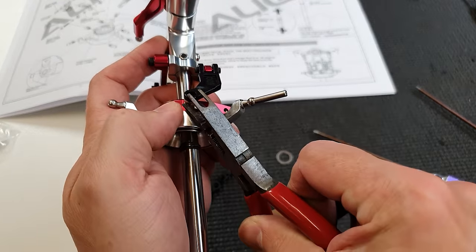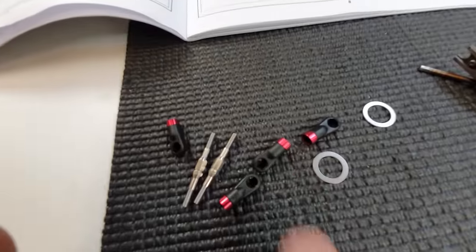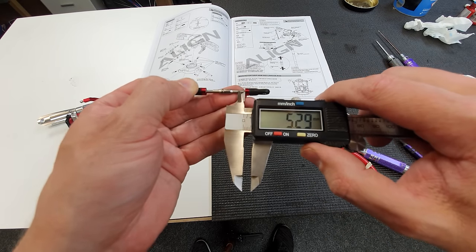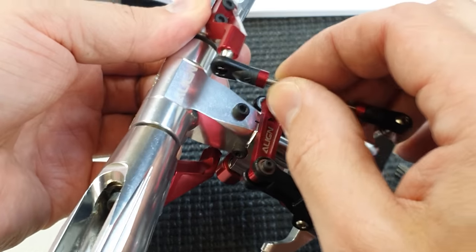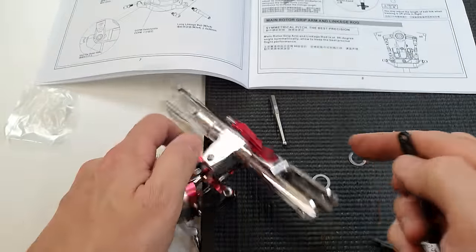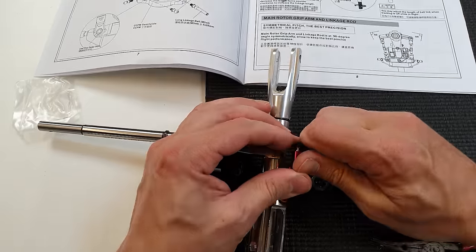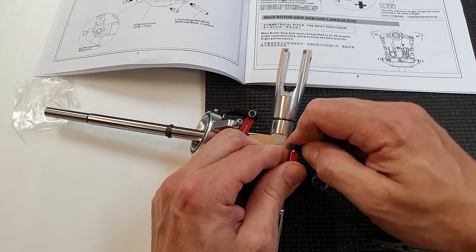Next we've got to install a couple of ball links - a useful tool for that are these ball link pliers. You just slide it in, boom - because otherwise you've got to struggle doing it by hand, much easier. Next we've got to assemble these links which are actually turnbuckles - there's a left and right hand thread, so once fitted you can adjust the length just by turning this nut. I like to make sure there's roughly the same amount of thread showing on both sides. I've noticed these links are slightly stiff, but the smoother the whole assembly the nicer the helicopter's going to fly. I've got this little ball joint reamer tool here - you adjust it and shove it in the hole, turn it around a few times until it goes easier.